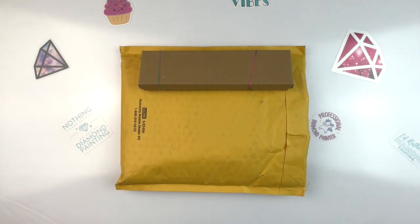Hello fellow diamond painting addicts and welcome back to Diamond Painting Anonymous. I'm Daphne and I'm here today to unbox some diamond painting finds. I'm excited about these — we'll see what you think.